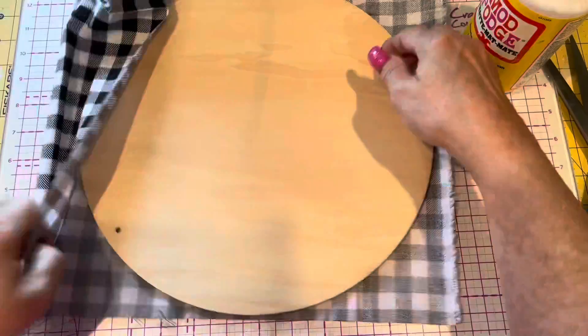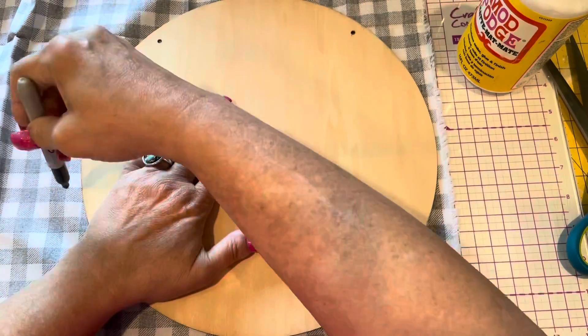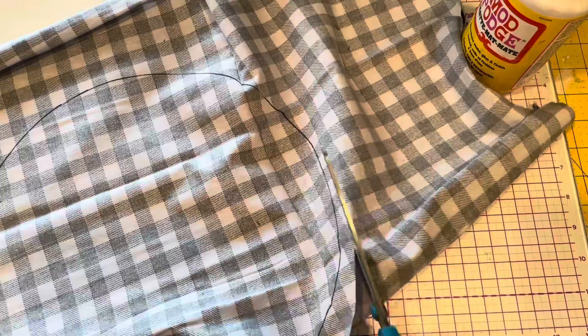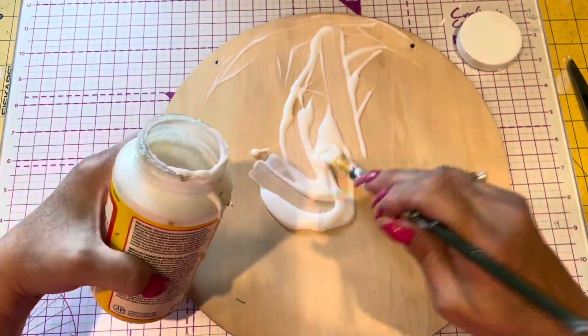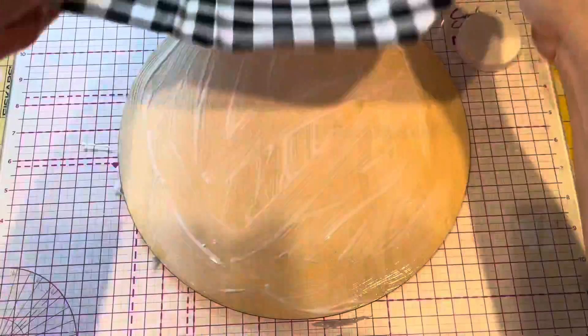This Dollar Tree is such a cool Dollar Tree. I can't believe how many things they have. Maybe they just don't have as many crafters in that area as I have in mine. So I'm just tracing the back side, cut it out, and now I'm putting Mod Podge on the round. This round I got at Amazon. I did find a few at Dollar Tree, but that's been quite a while ago. I haven't seen any in a long time.